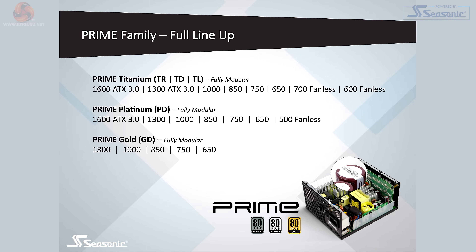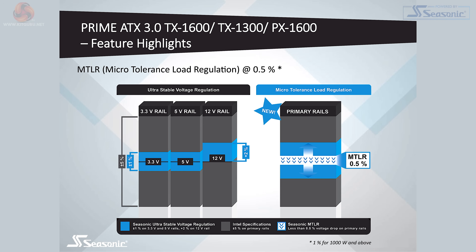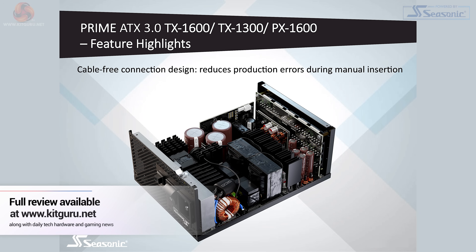At the top, we have Titanium with the 1600W ATX 3.0 at the very top of the tree, then the 1300W ATX 3.0 below that, and then a number of other Prime models below that from 1000 down to the 600 fanless. Below Prime Titanium we have Prime Platinum — this 1600W ATX 3.0 at the top of that tree — and then another six models below that. There are also five Prime Gold models. For all three ATX 3.0 power supplies you get a great many cables and accessories. The significant thing with ATX 3.0 is the ability to handle voltage regulation well, and also to handle over-voltage, including momentary bursts to double the rating of the power supply. Seasonic terms the feature they use here micro-tolerance load regulation, or MTLR. You'll have to refer to Alan's full review for the details of this feature.